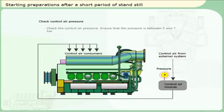Check the control air pressure. Ensure that the pressure is between 5 and 7 bar.